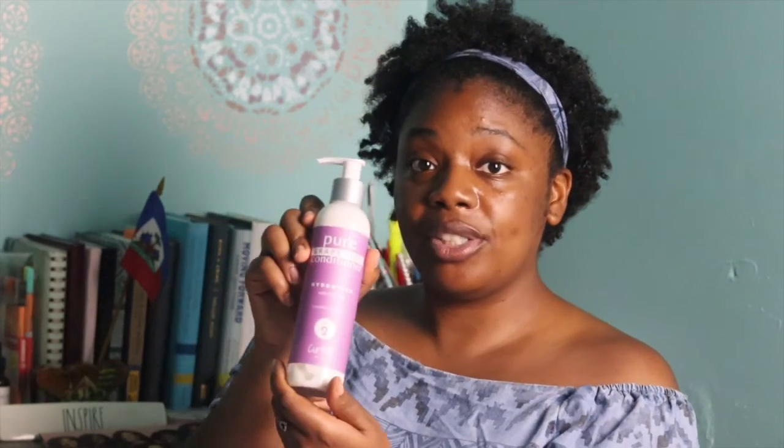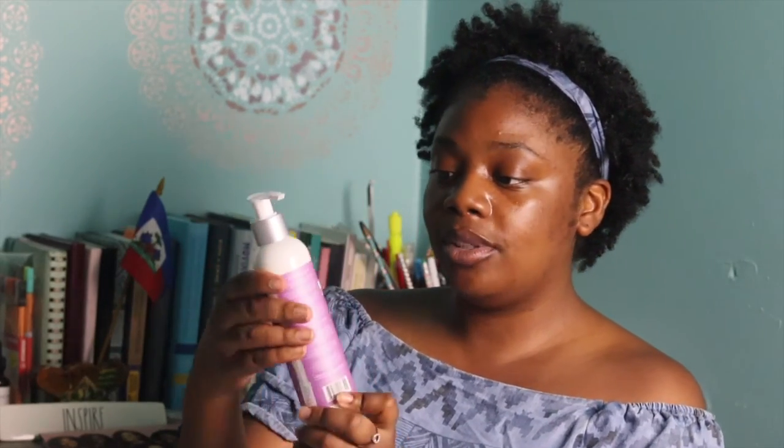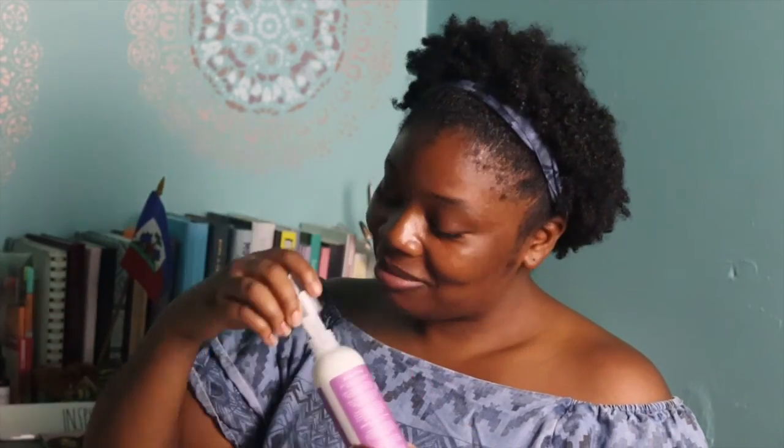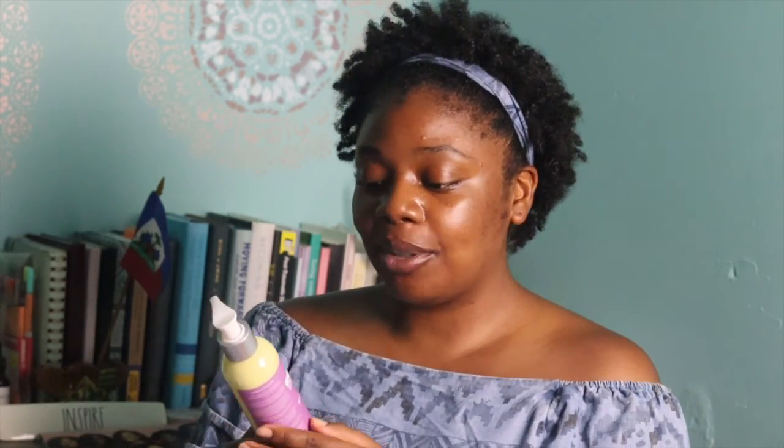The conditioner smells really good again — I just love the lavender smell. I'm so excited, I can't wait to try this. Next we have the moisturizer, which is step three.